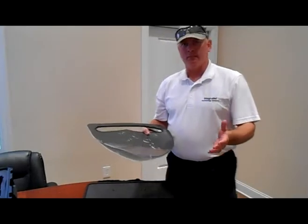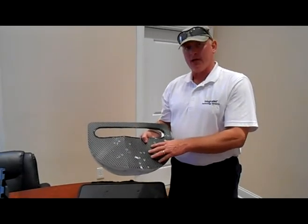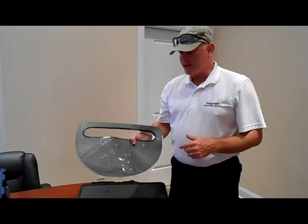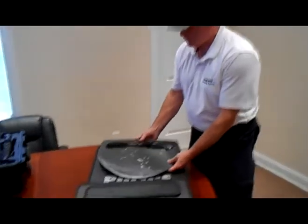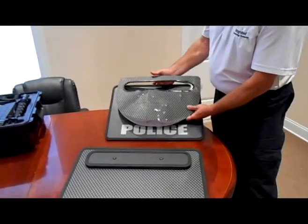This is a quick continuation of the video shoot we did outside. As you can see, this is the shield we shot — we shot it over 20 times. I just wanted to show you the difference in size between the shields.